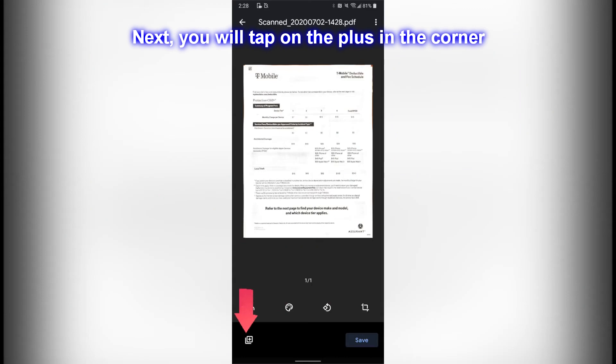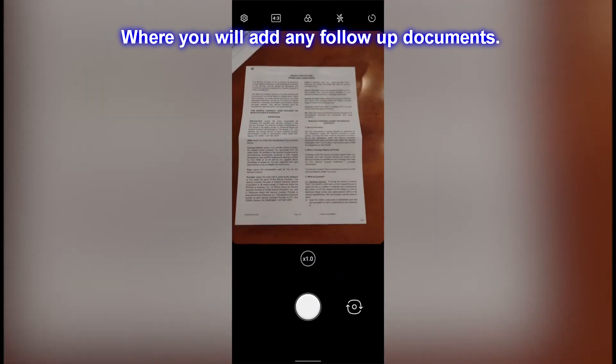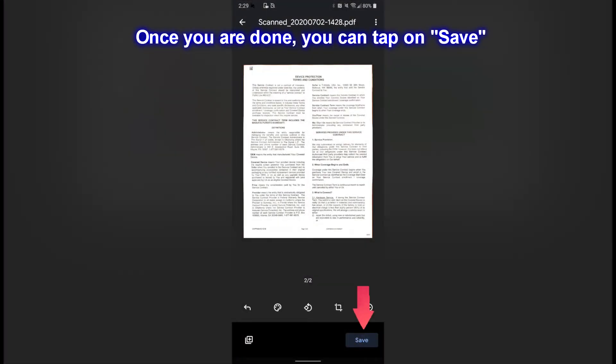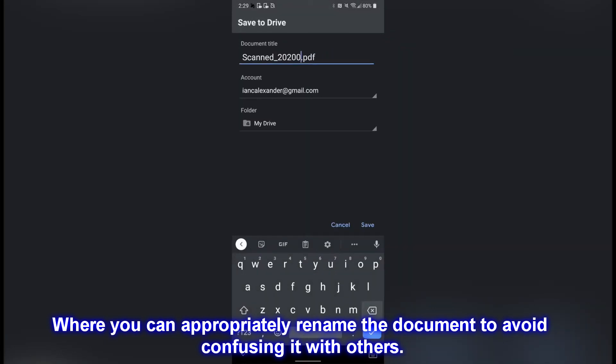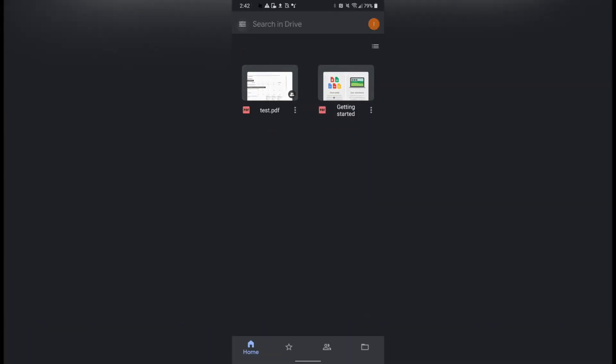Next, you will tap on the plus sign in the corner where you will add any follow-up documents. Once you are done, you can tap on Save, where you can appropriately rename the document to avoid confusing it with others. Once done, you should see it on your feed as a saved document.